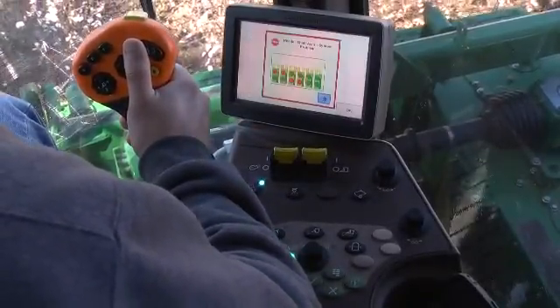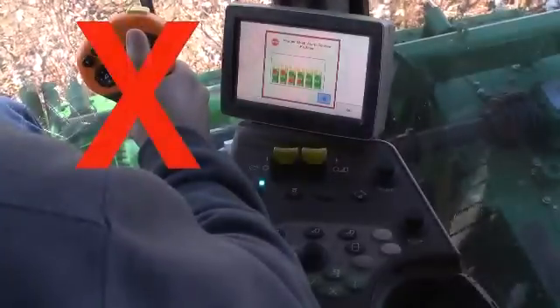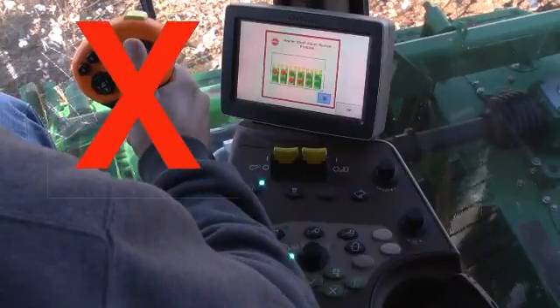unit slip clutch or alarm message on the command center screen. Do not attempt to clear a plug by reversing the road units before first inspecting and manually clearing the unit.